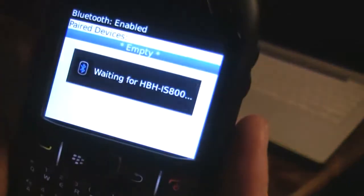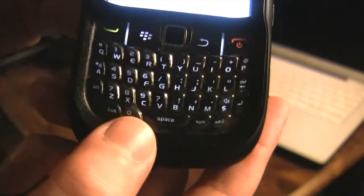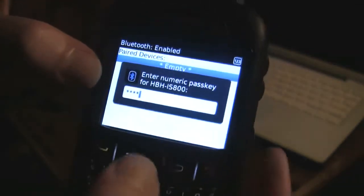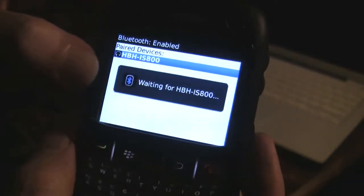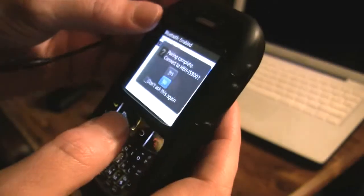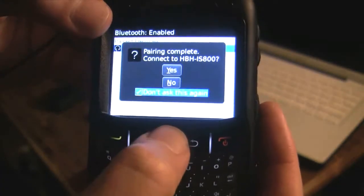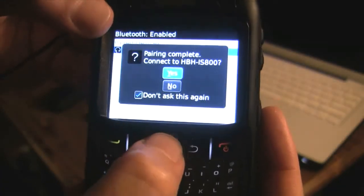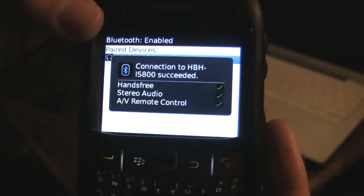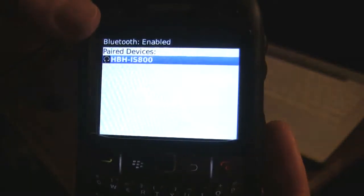Waiting. Now it's asking for the serial pass key, so I'm going to choose four zeros right there — one, two, three, four. I'm going to hit my middle key. I just heard a blip in my headphones. And pairing — I'm going to choose yes that I want to pair. I'm also going to click do not ask this again, and I'm going to choose yes.